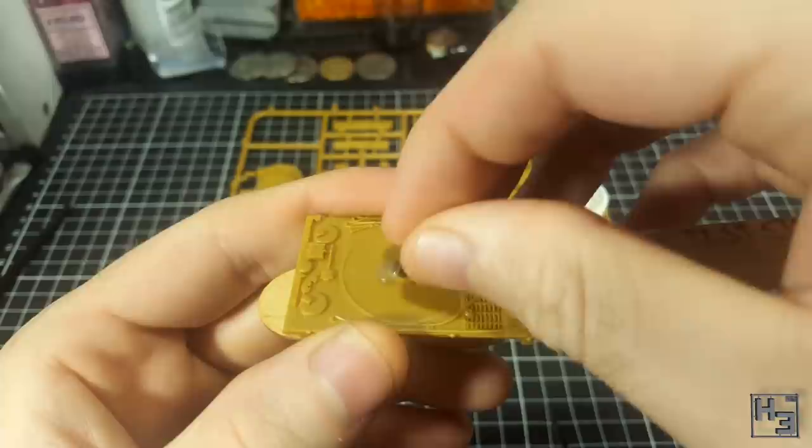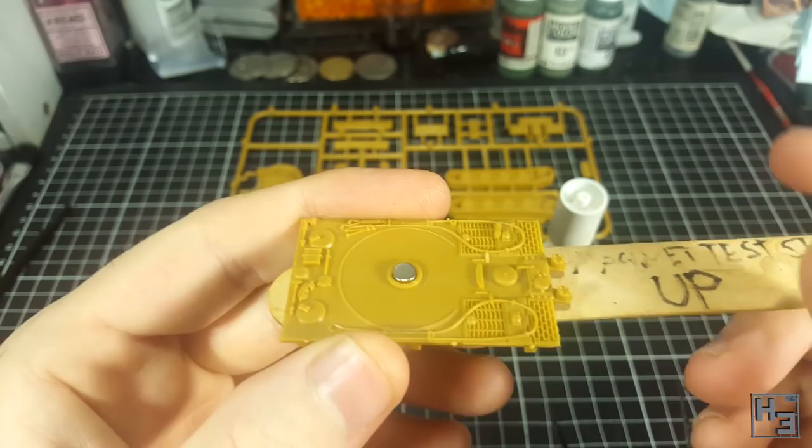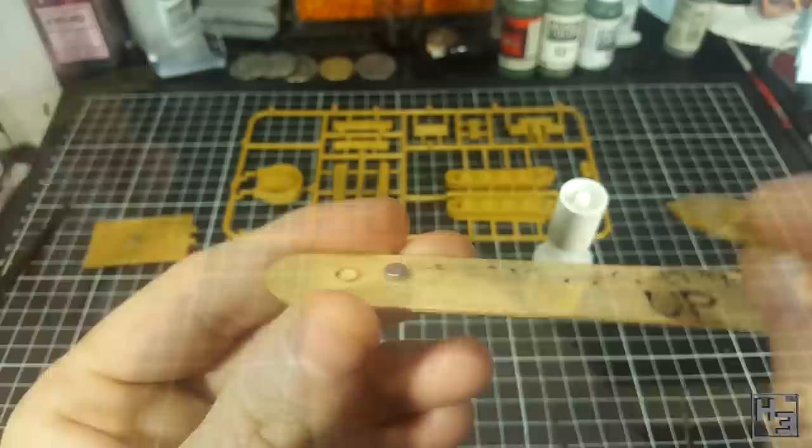If you miss, you can use the stick to shunt the new magnet around without getting glue on your fingers. Simple. Repeat the process on the turret, or whatever other part you might be wanting to magnetise.